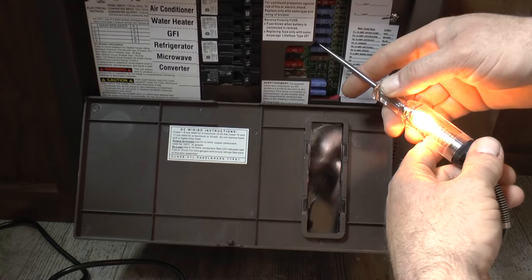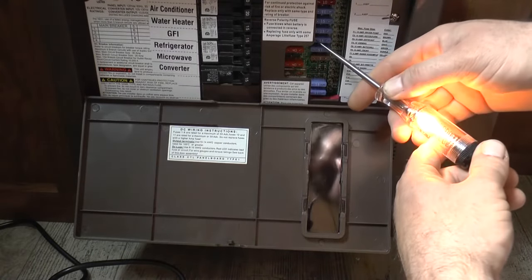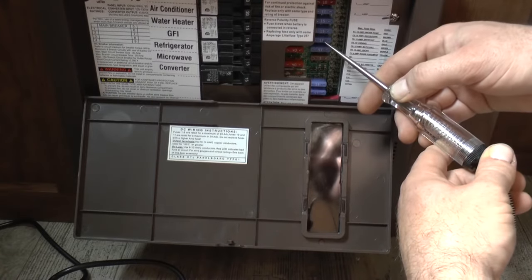Now, the way that you would know if a fuse is bad is if you touch it to one side and it lights up, and then the other side it does not light up, then that means there's not power going through that fuse, and it is blown.